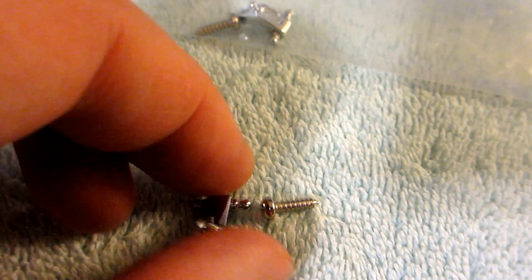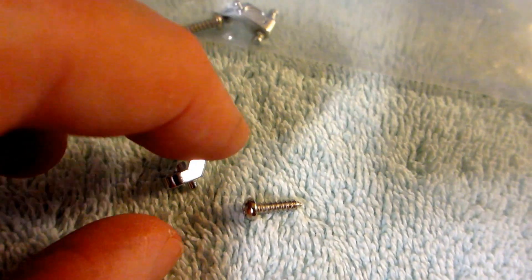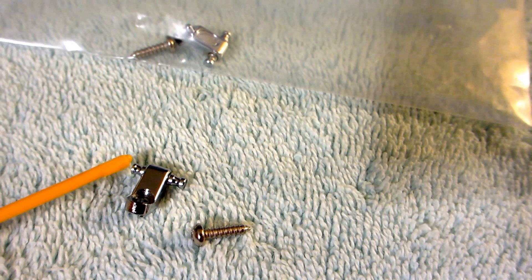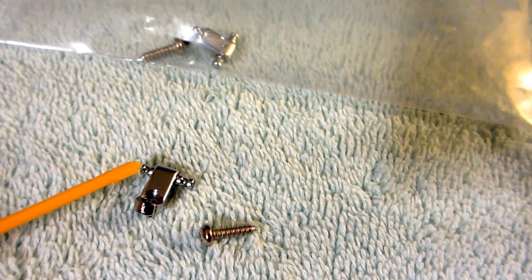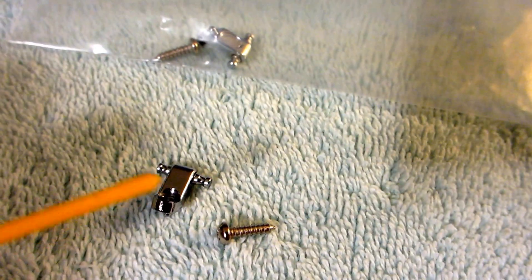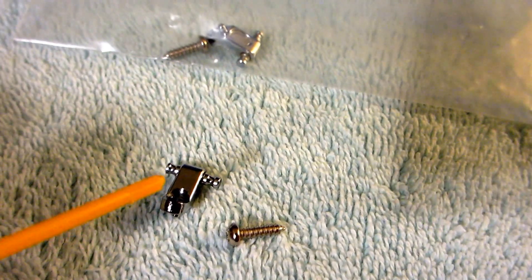What's not that great on it is the parts that hold the strings — these little parts here don't roll. They do feel very smooth, and I guess if you're using your tremolo bar, your vibrato, whammy bar, whatever you want to call it, they won't grab too much, but they're probably going to grab a little bit.